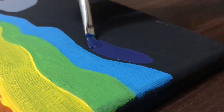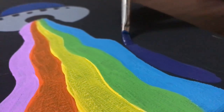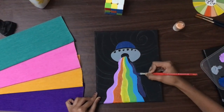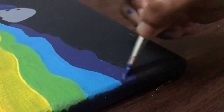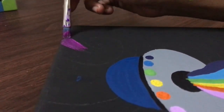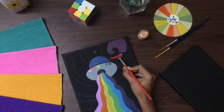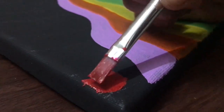Here comes the last tray — dark blue. Apply it the same way you have applied before. Then start painting the background lines using the combined colors. Make sure you do not paint out of the lines.